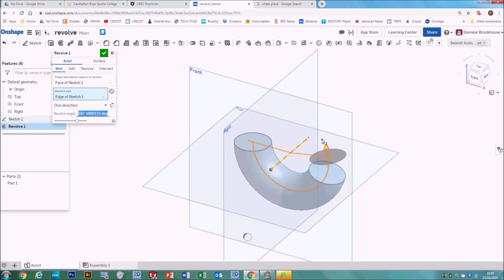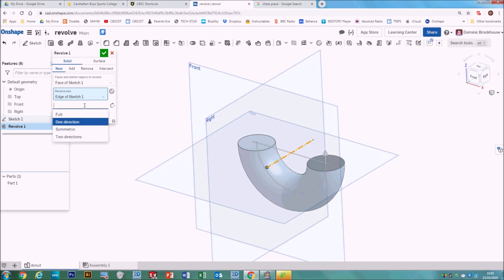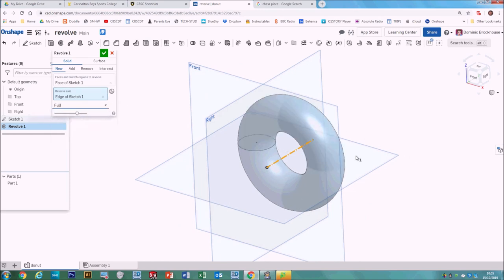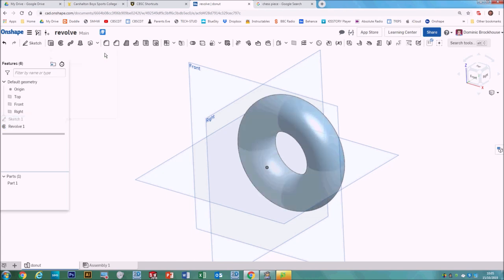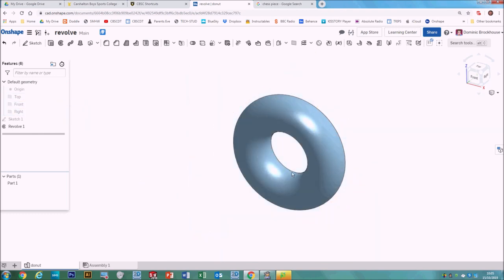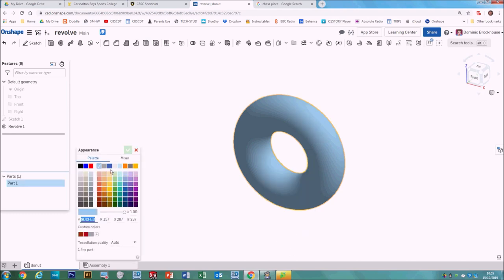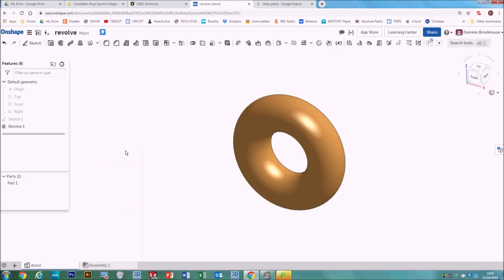You can change the settings — you can go into one direction so it's not spinning all the way around, or drag that little arrow to set the angle of revolution. If we want it to be 180 degrees we could type that in, but for this donut we want it to be all the way around, so click OK. To put it into our portfolio, hide the planes by clicking the eyeball next to the origin, top, front, and right.